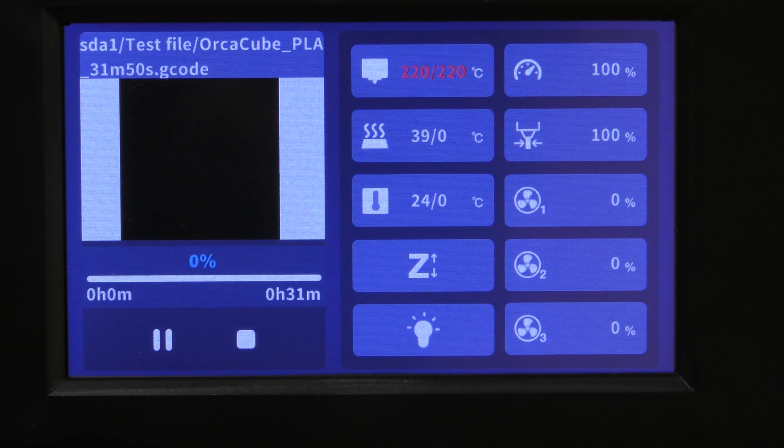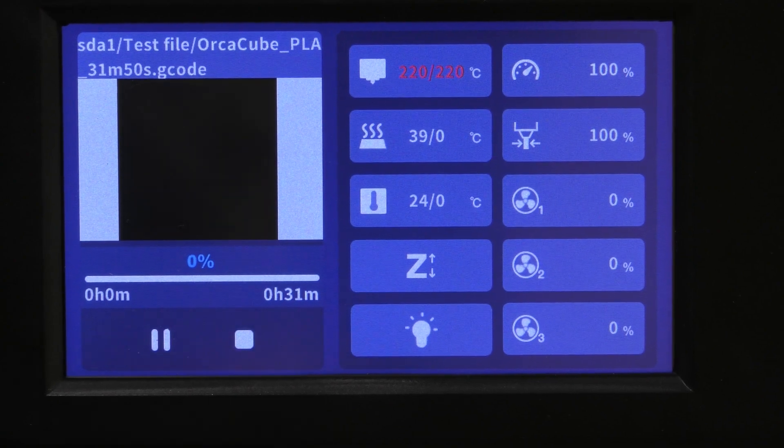And there it goes. Right now it's heating the hot end and the bed, and once it gets to the correct temperature, it will do the bed leveling on just the area that's going to get printed, then do a small purge line, and then do the print.